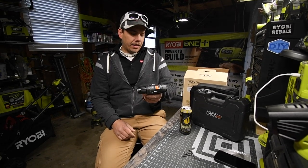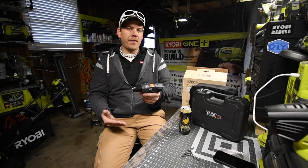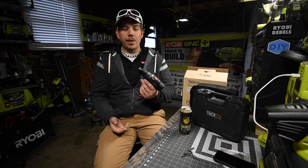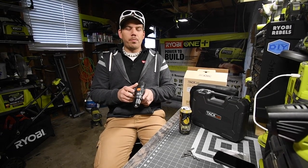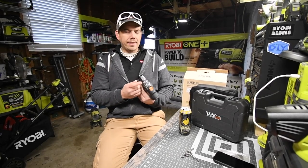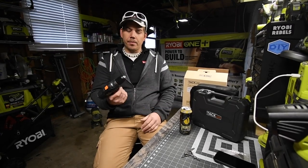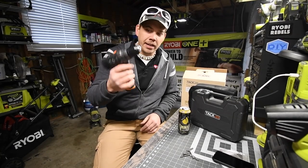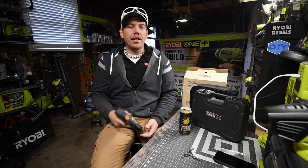This thing is awesome. It is 0–350 RPM on speed one, 0–1,300 RPM on speed two, 19-position clutch plus one for drill mode, and I believe it's a three-eighths inch chuck. Quarter-inch hex bits fit in here as well. That's pretty much it — this is Dave and Nicholas, thank you for tuning in and I'll see you guys next time.